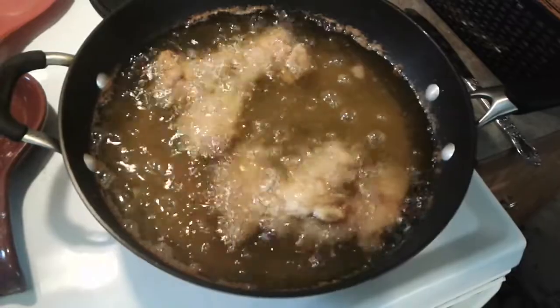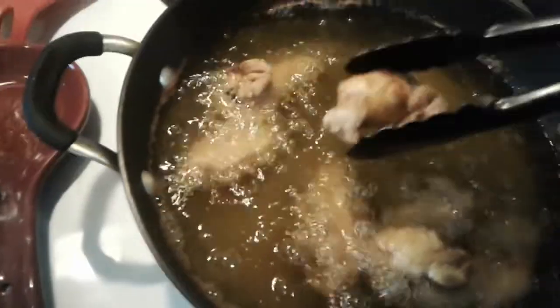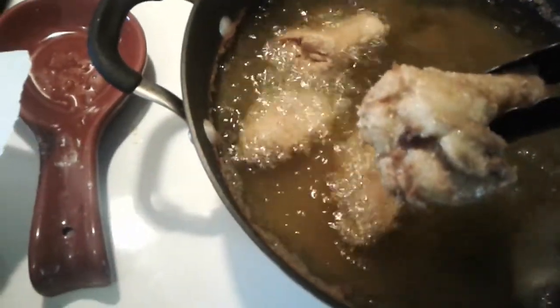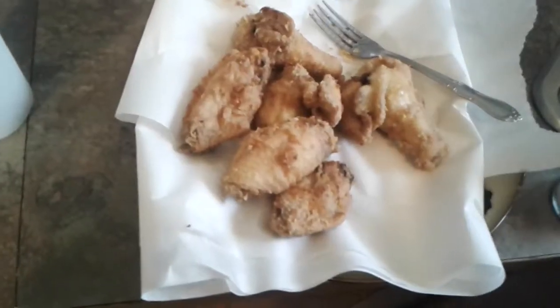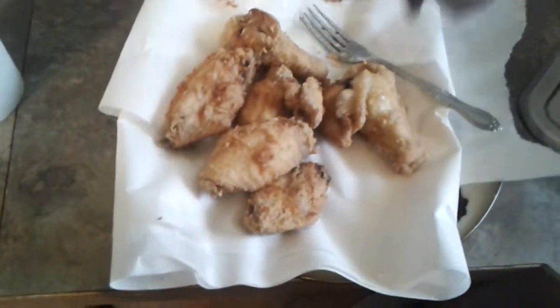This batch is done. I'm going to take it off the fan. Mmm, looks delicious. I got some salt on it.